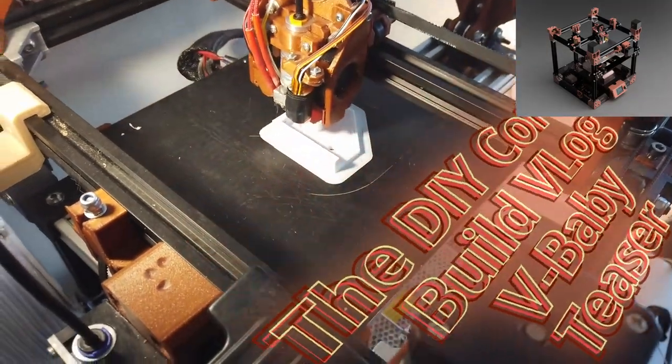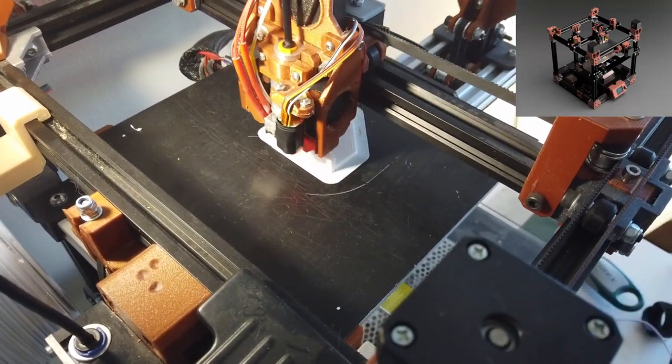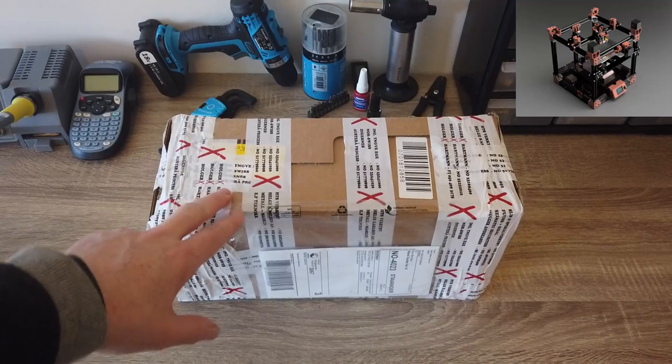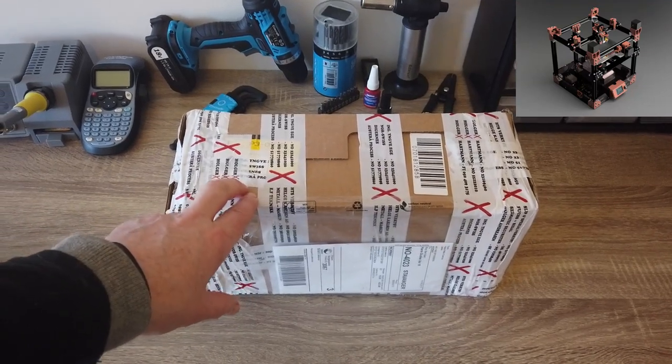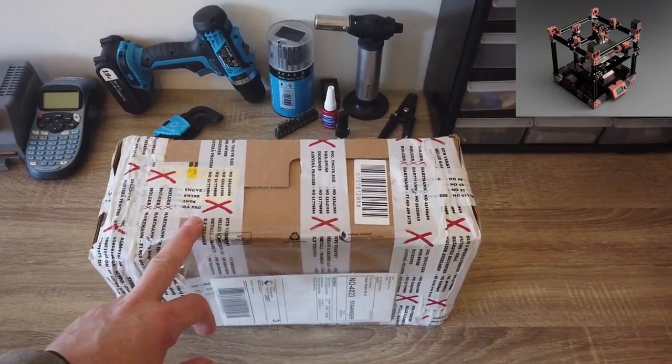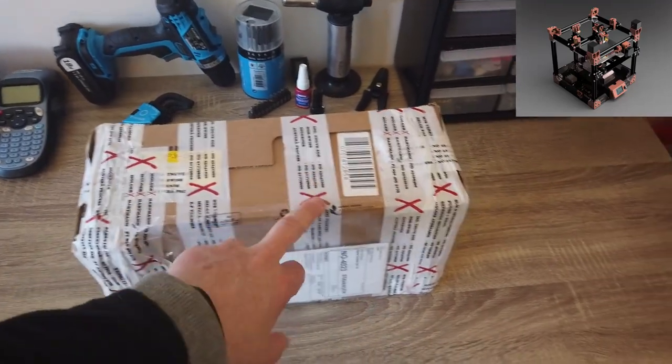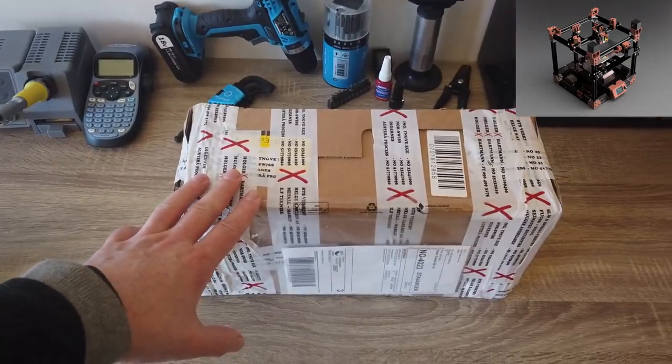This machine is going to be black and white, and might throw in some blue details as well. Now it's time to start building the package — the kit from Maker Supplies, the small version, or the stock version I would say — 200 by 200 by 200 size. Let's check the content.